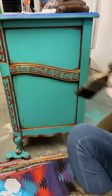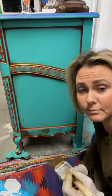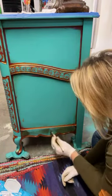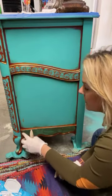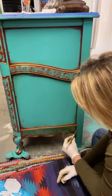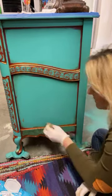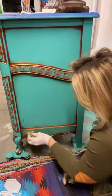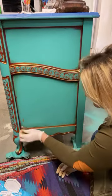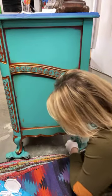Do you guys like to blend? Have you tried blending? A lot of people are nervous about glazing. Have any of you tried glazing before? A lot of people I've come across are just like, 'I don't want to try it.' But I would say just try it on something small, especially if you're new to paint and furniture or a new product.